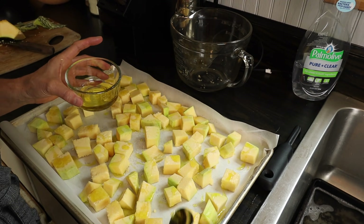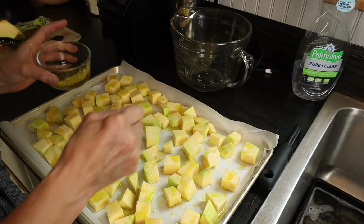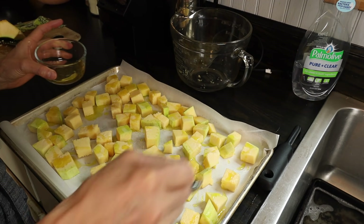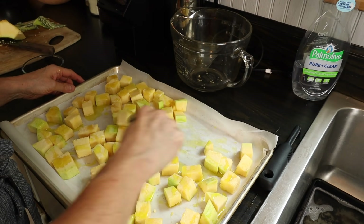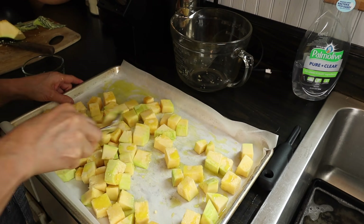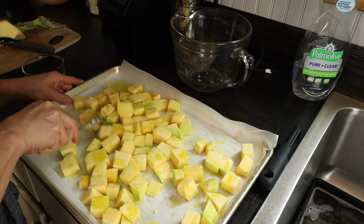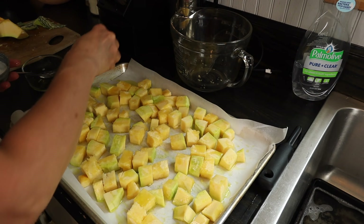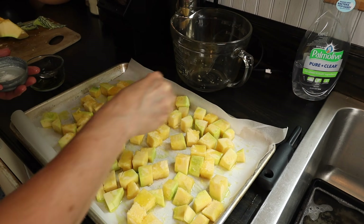We're going to roast this for about 20 minutes and then pull it out of the oven and add some other spices. Now that we've got it tossed in the olive oil, we're going to sprinkle some salt and then we'll be ready to put it in the oven for 20 minutes.